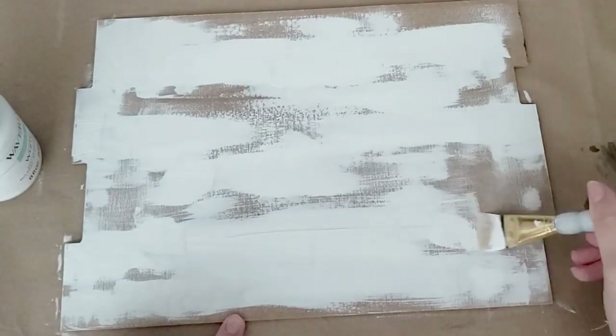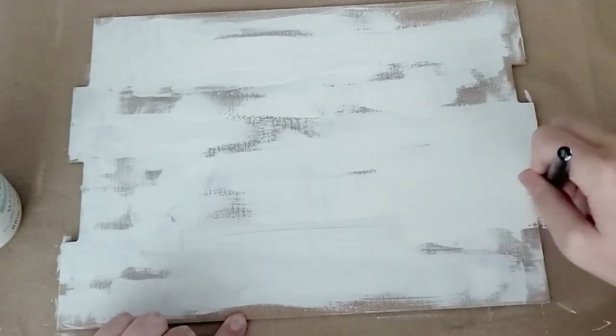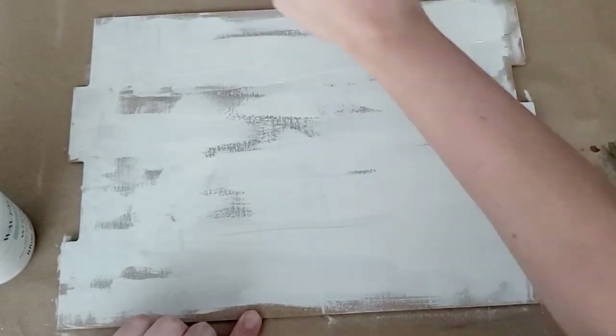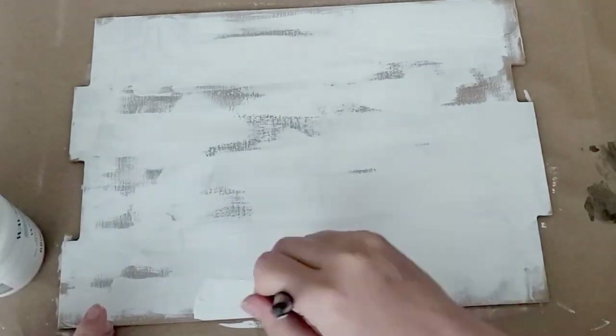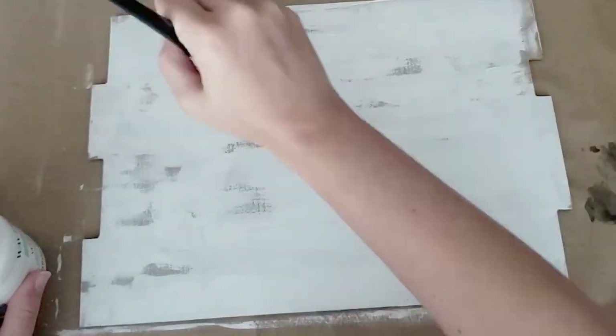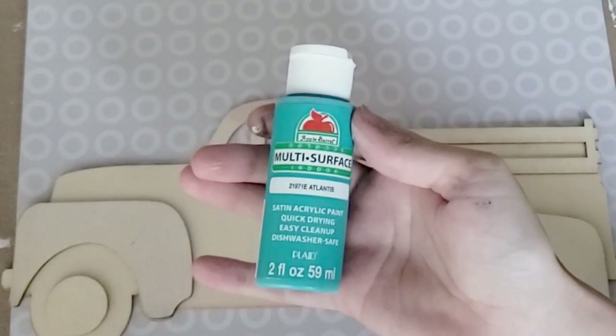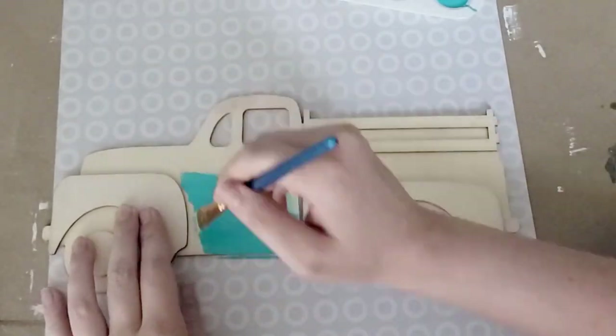I'm just doing a very messy coat of the chalk paint. I don't cover the entire thing — I wanted it to look old and weathered, so there will be some spots showing through. That's exactly how I wanted it. Then after that I'm going to take some Apple Barrel paint in the shade Atlantis and use that to paint my truck.